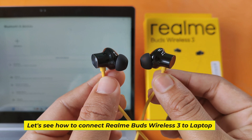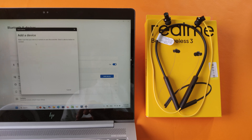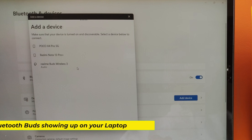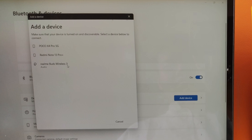Let's see how to connect Realme Buds Wireless 3 to laptop. Bluetooth Buds showing up on your laptop. Connect it now.